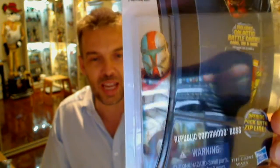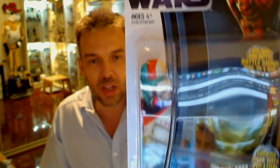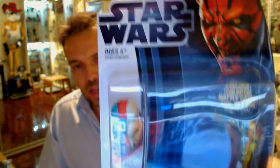We've got Boss in the brain this week actually — I've been looking at three or four figures. Republic Commando Boss, brand new, and a little bit of a letdown, but I'll show you that in a minute.